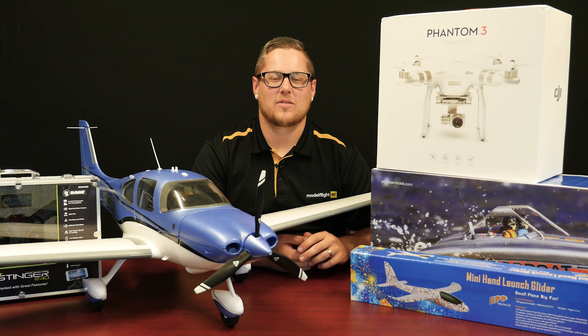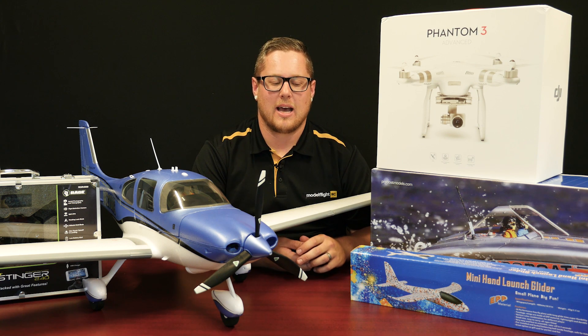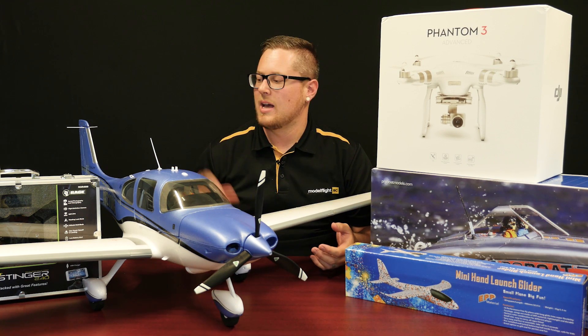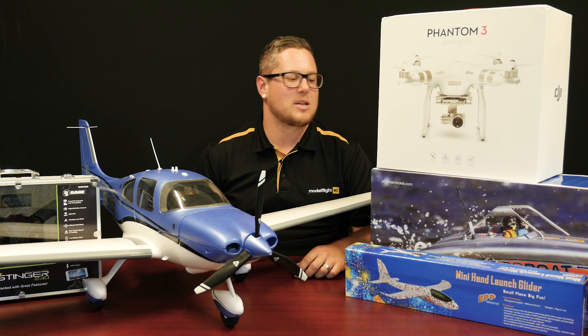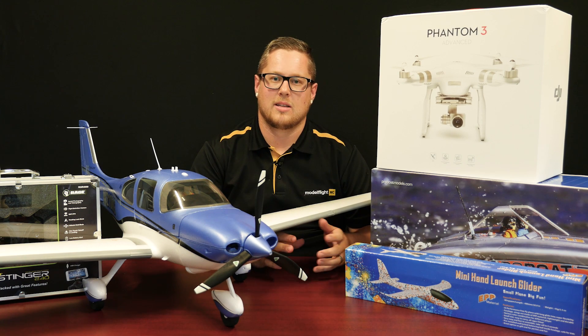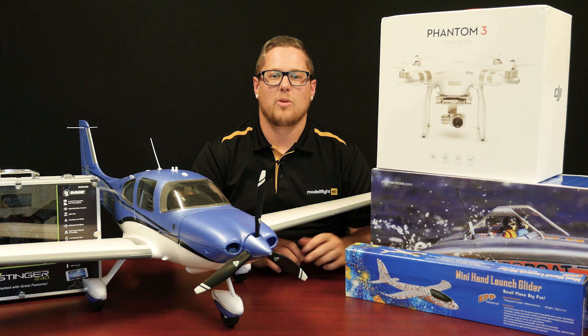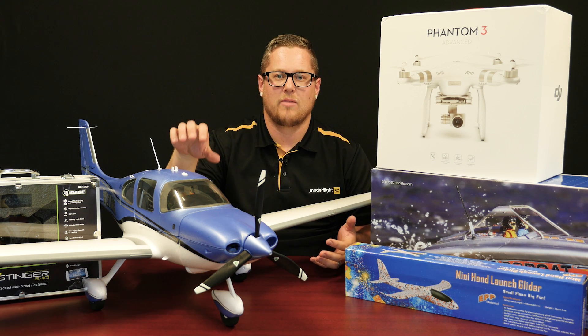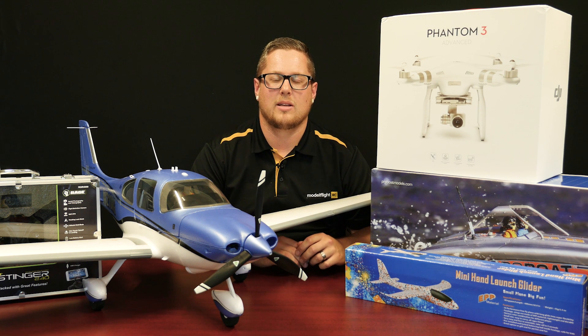Thanks for joining us again this week for another weekly update. We've had some awesome product arrive — it's been a super busy week here at ModelFlight and we're happy to share all this with you, especially moving into Christmas. Great present ideas like the chuck glider from Prime RC, new releases like the Stinger from Rage RC and the Cirrus from E-Flight, plus the Phantom 3 Advanced and the ProBoat River Jetboat back in stock. If you're interested in any of these products, check the link below. We'll also be doing a flight video on the Cirrus, so keep an eye out on our YouTube channel.